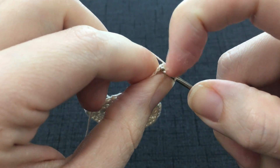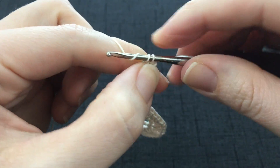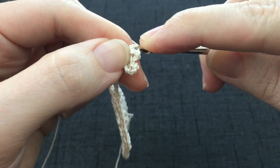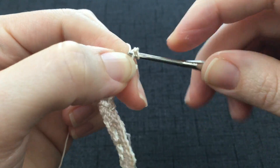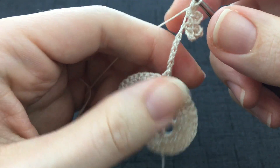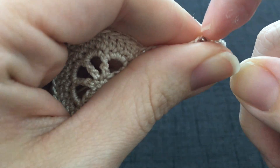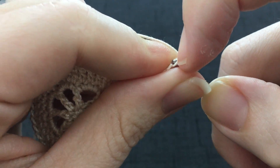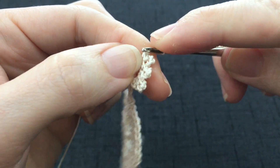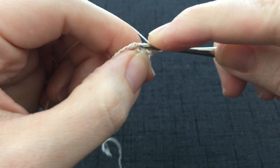Single crochet into the next chain stitch. Work a chain 3 picot. Work a single crochet into the next chain stitch. Make sure your chain stays straight as you are doing this. Now I have 3, I need to do it 1 more time. 1, 2, 3. Slip stitch. And then work a single crochet into the next chain stitch.